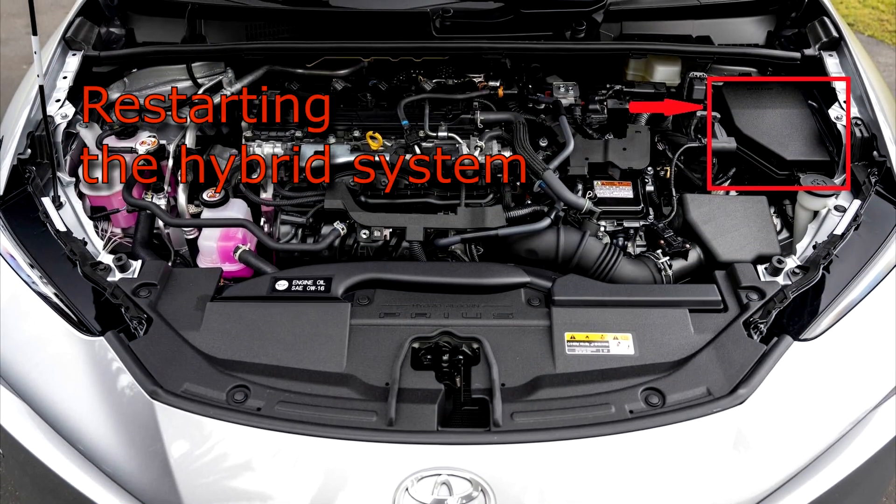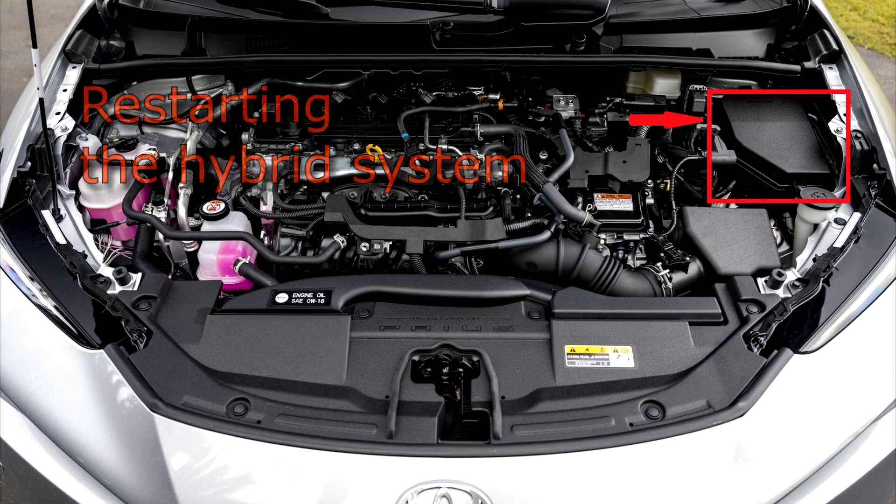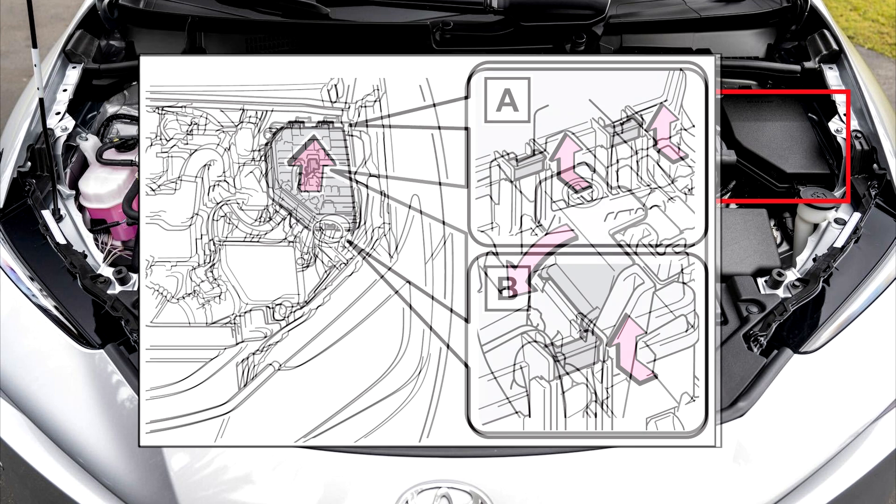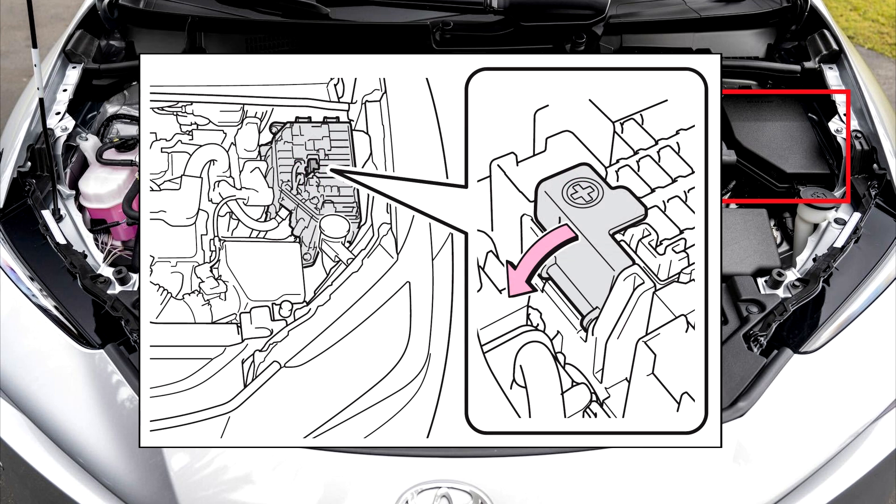Restarting the hybrid system. Step 1: Open the hood and fuse box cover. Push claws A and B to completely release the lock, and then lift up the cover. Step 2: Open the exclusive jump-starting terminal cover.